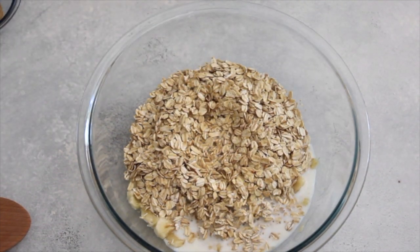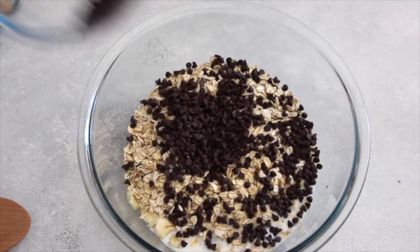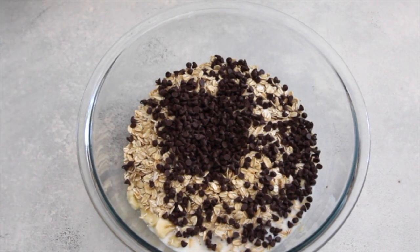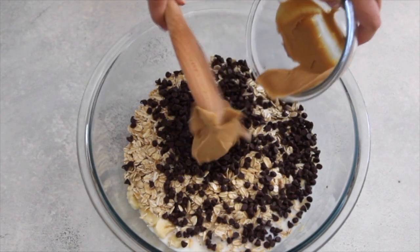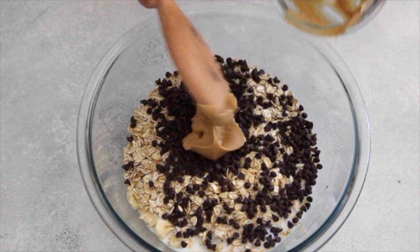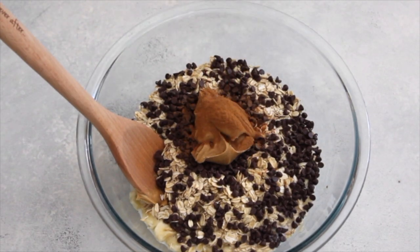And then my personal favorite part, I'm going to add some of the mini chocolate chips. I love these because it's not an overwhelming amount of chocolate in every bite, but you're welcome to use the big ones if you want. Then I'm just going to add in one and a half cup of peanut butter, a little bit of cinnamon, and a dash of salt.